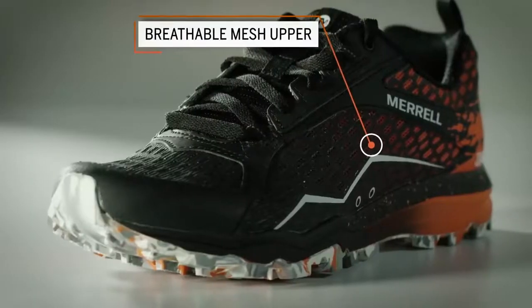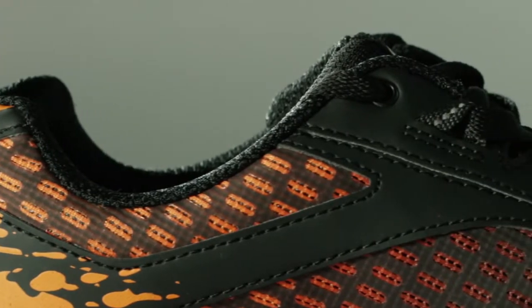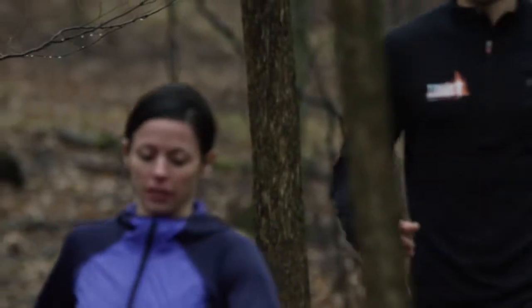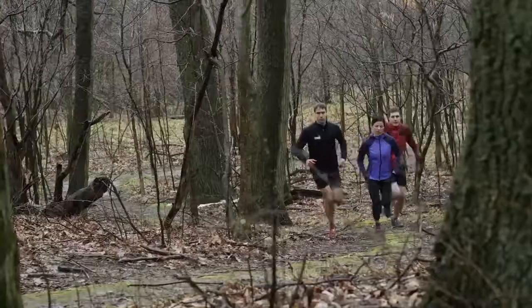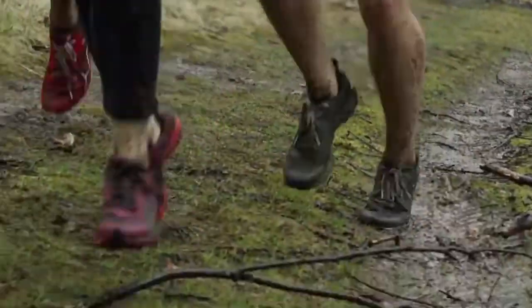We have a TPU covered mesh upper, and that provides lightweight protection. We also put a rubber toe cap at the front of the shoe to protect your feet as you're going through the obstacles. It took a team of people to design the All Out Crush, just like it would take a team of people to finish a Tough Mudder. There are a lot of great obstacles at a Tough Mudder — your footwear shouldn't be one of them.